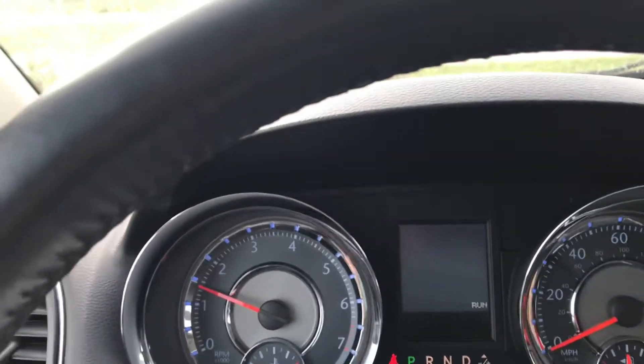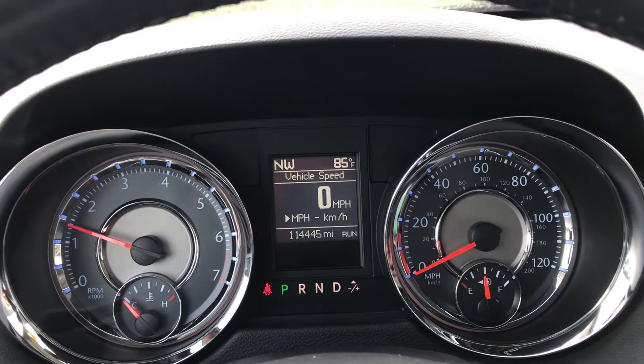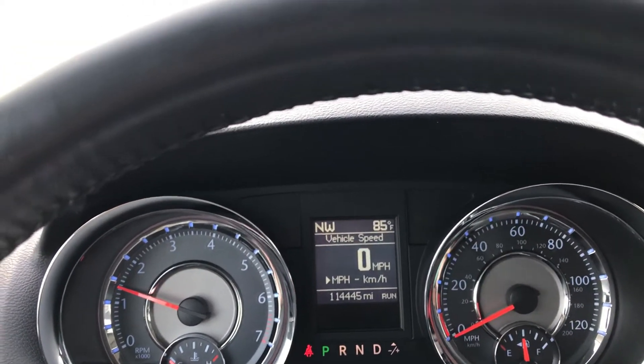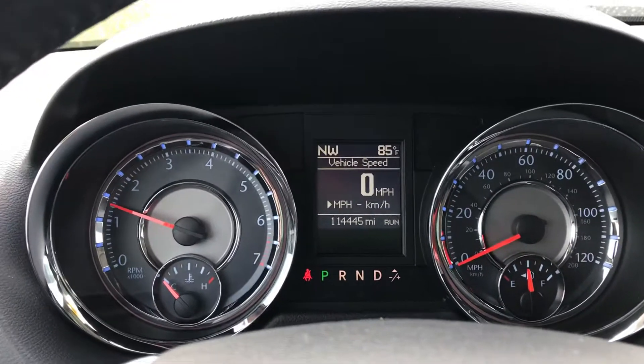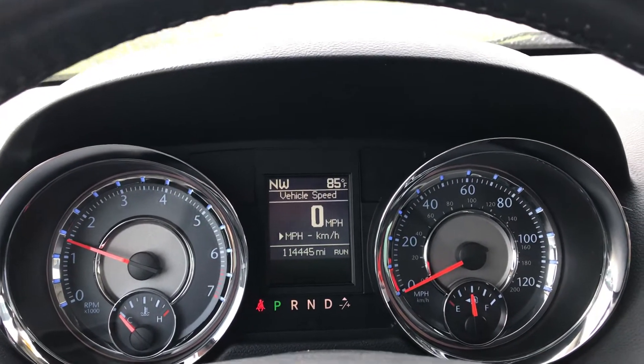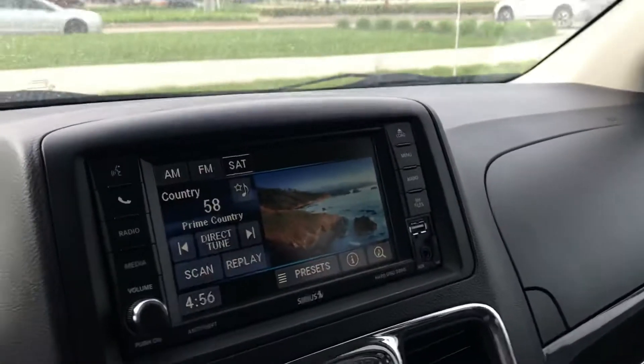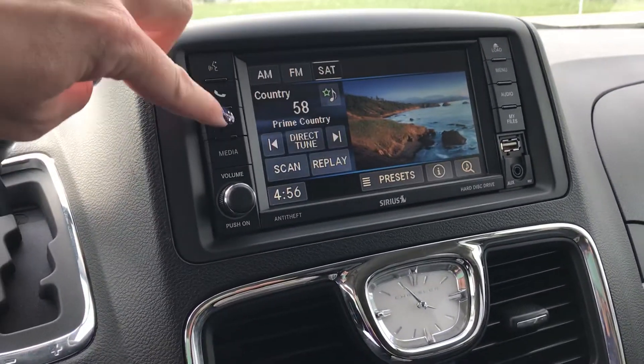So this vehicle is being sold as is. You are welcome to take this to a mechanic and have it checked out before you decide whether or not you want to buy it. It does have 114,445 miles. I don't see any dash lights on — it sounds good. I did take this down the road and it drives good as well.